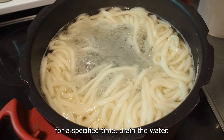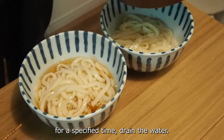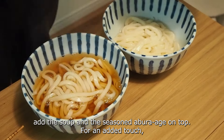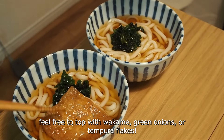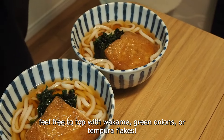After cooking the udon for the specified time, drain the water. Serve the udon in a bowl, add the soup, and place the seasoned aburaage on top. For an added touch, feel free to top with wakame, green onions, or tempura flakes.